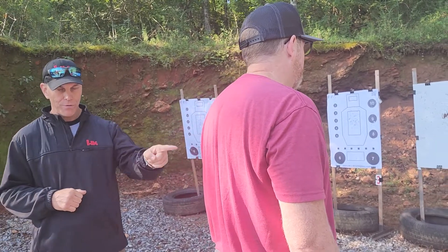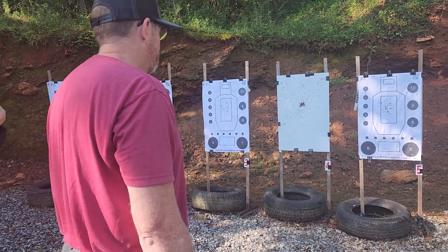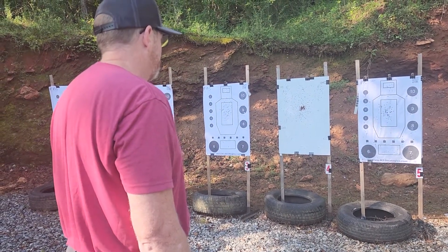Now be ready. Posture. Vision. Visual input. Clear the mind. Deep breath. Up!